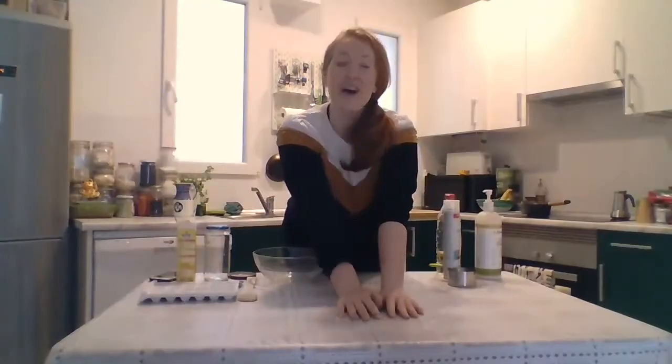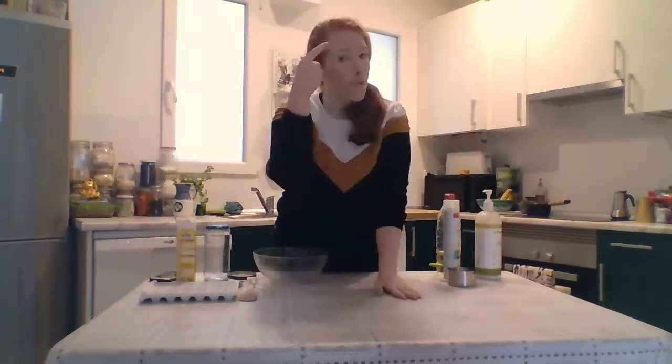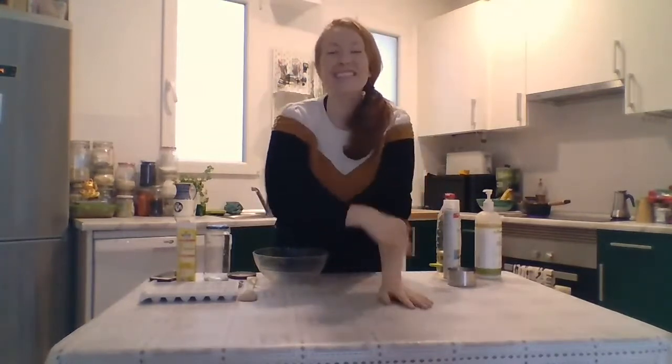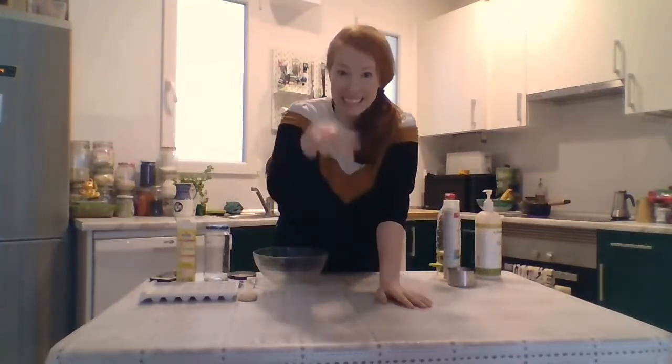Welcome to my kitchen! Remember, everything that we see and experience is science. So we're going to learn about the weather today.